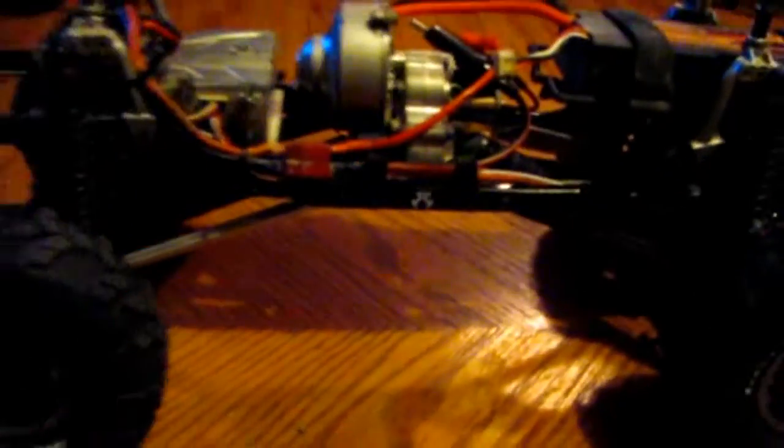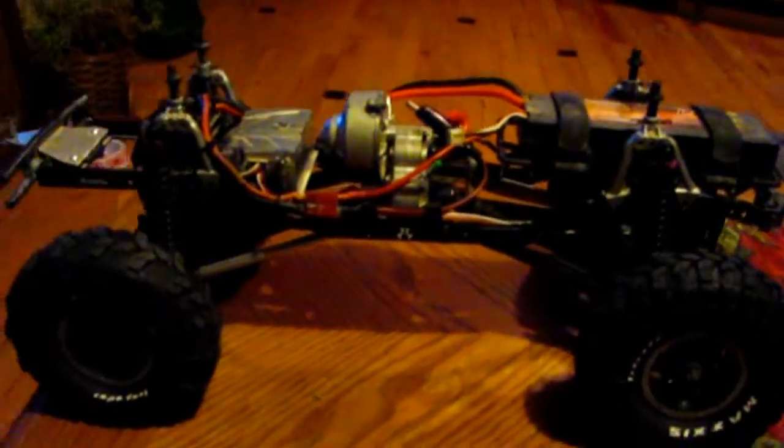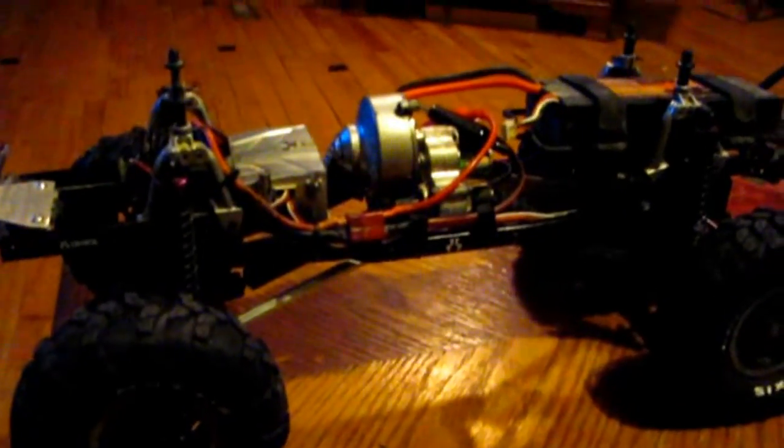There's no lift kit — it's just the added length of the shock that gave it a little bit of a lift. I like it. I hope you all enjoy. Like and subscribe — that's Elite Rejects, thanks for watching.